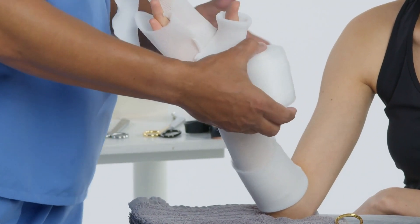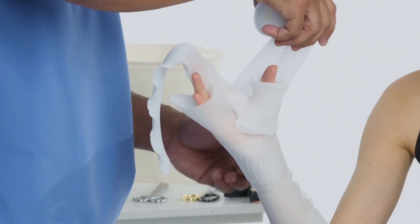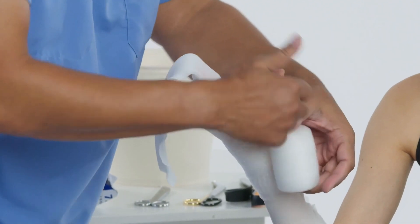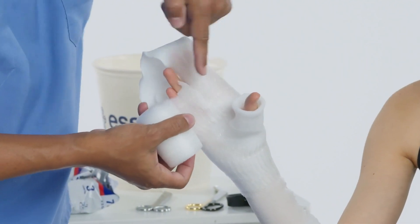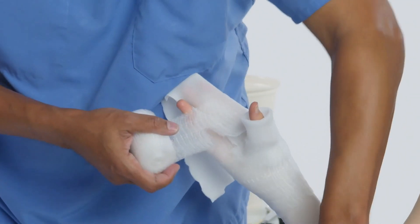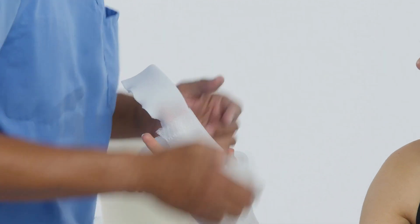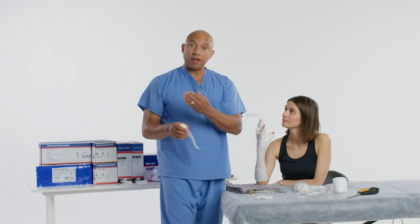I'll start at the wrist and work my way up to the hand and take care of the fingers. With the padding, you cut it like cast tape. As I go up to the fingers, I'll cut where the ring finger is so I know to go between the fingers. If you have an area like a bony prominence that sticks out, go ahead and fan fold the padding on top of itself.